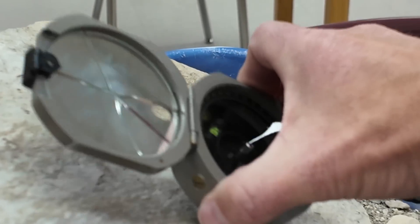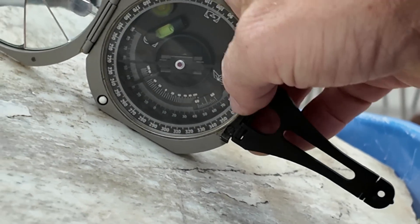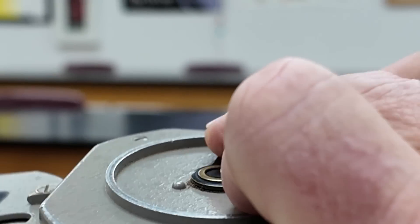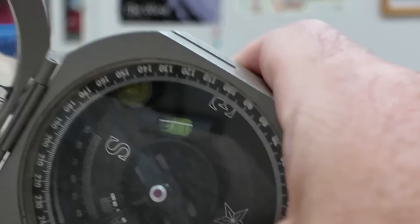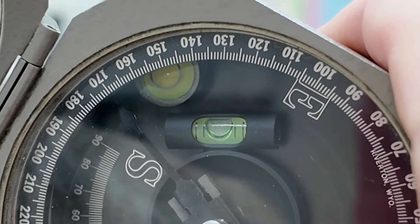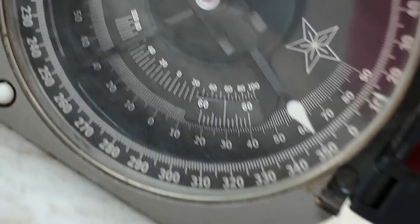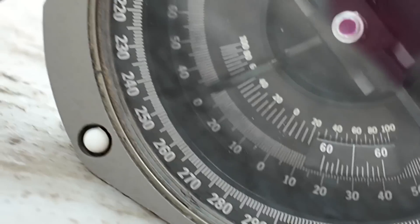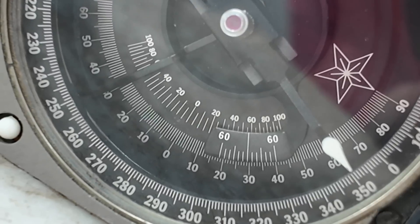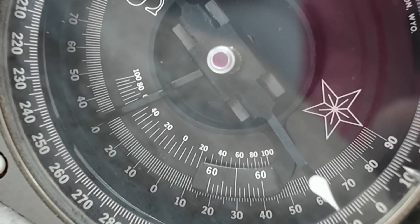Now for dip, we're going to turn the compass on its side with the arm pointing down the dip direction, and use the little clinometer lever on the backside — my middle finger is back there moving it back and forth. Now we get that second little bubble in between the lines. Then we drop down, look between the 60s to see what the dip angle is, and it looks like it's right about 30, maybe 31 degrees. So we have a strike of 035 — a northeast strike.